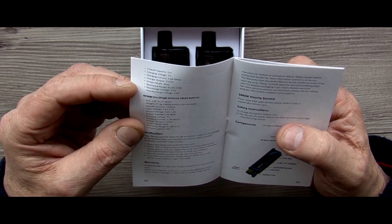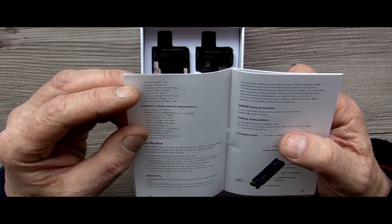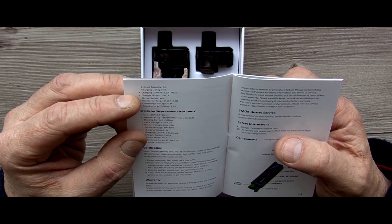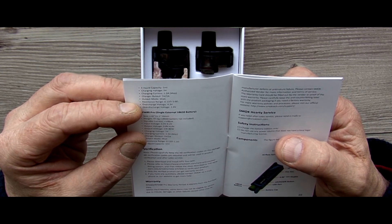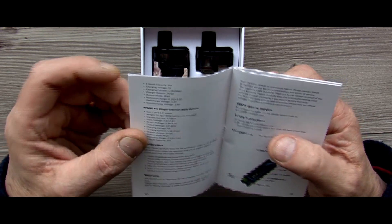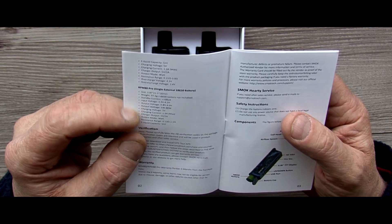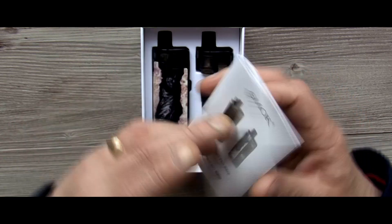Both tanks are 5ml liquid. Charging voltage 5 volts, charging current 1.2 amps max, charge output 5 volts at 2 amps. Output mode is wattage, resistance range 0.15 to 3 ohms, overcharge voltage 4.3 volts, over discharge voltage 2.4 volts. There's specs for both the RPM80 and then the Pro below it. The size and weight are very much the same. So that's that.